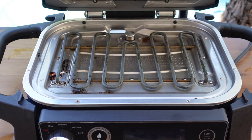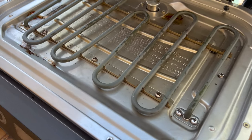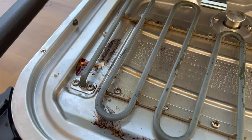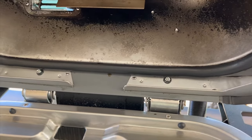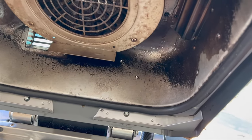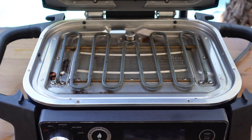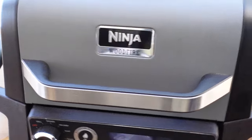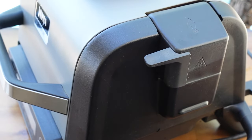We're done with the internal cleaning. We got the grill plate and heating element as clean as we could get it — someone's drilling in the background, sorry about that. The inside got a pretty good scrub down. Now the next thing we're going to go after is the outside over here. We've got our pellet box — you can see there's some buildup in there and on the top — and our pellet hopper.